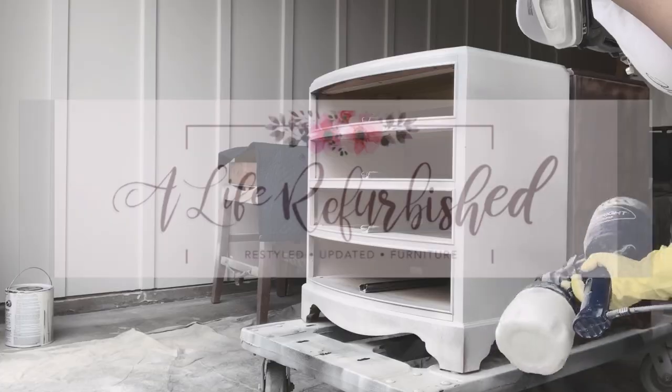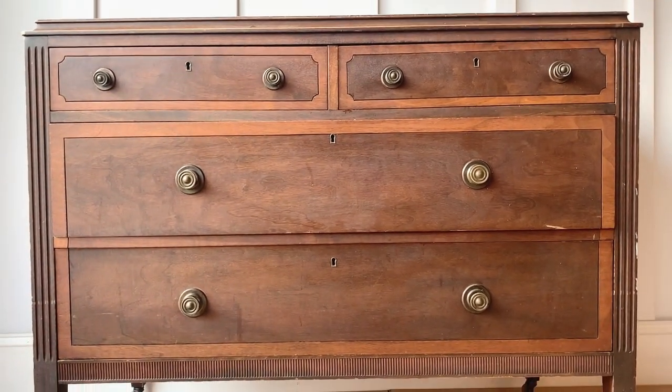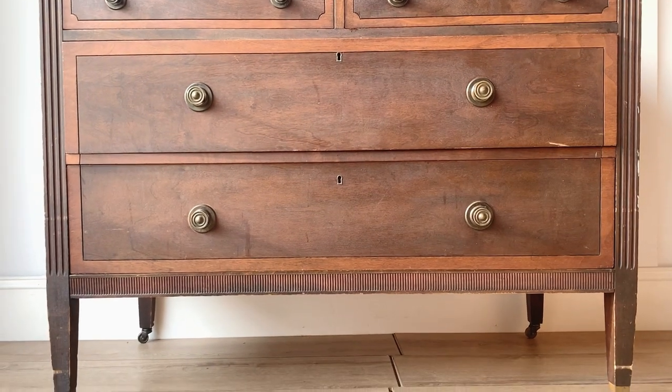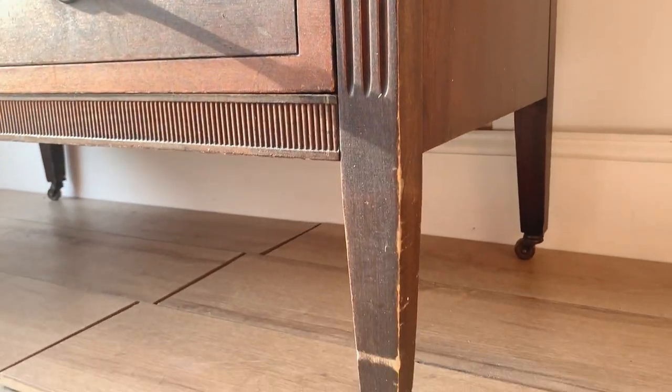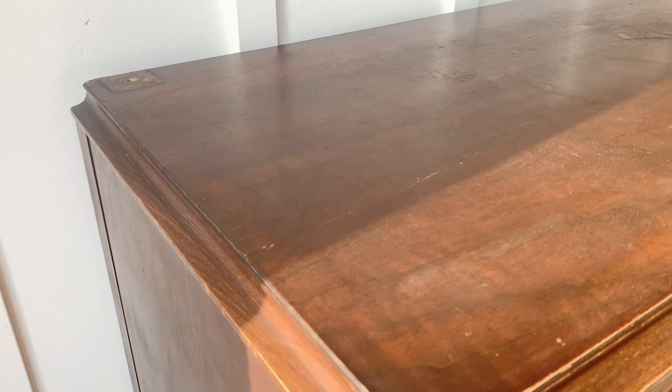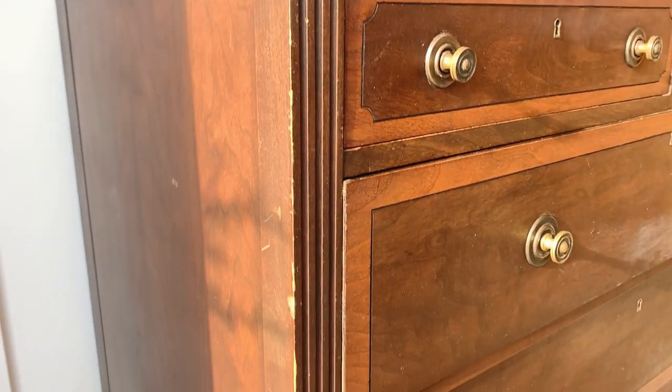Hi guys, welcome back to another furniture refinishing episode. My name is Walesa from A-Light Refurbished. If you've been loving the bare wood natural makeovers, stick around for today's furniture flip. We have a stunning dresser that used to have a mirror on the top held by two side posts. It has some deep dings, holes on the top where the mirror posts used to be, and some minor veneer damage on the side.